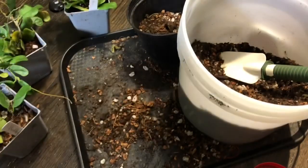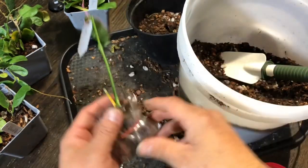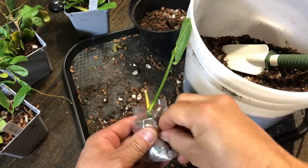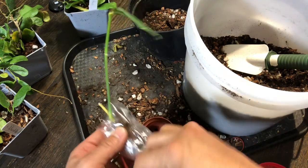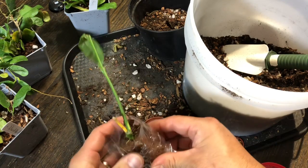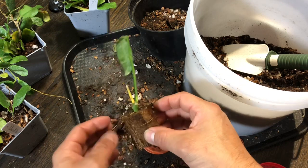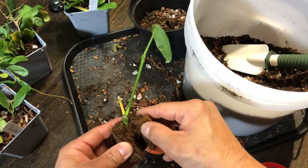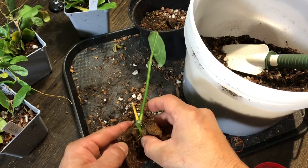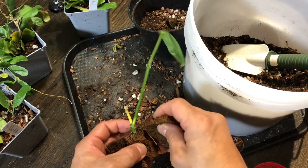So this is Diversiflora. Diversiflora and Lobby Eye — looks like it was some sort of a plug. I don't know what this is. It's got little roots going, so I think that will be fine. This is also kind of top-heavy.